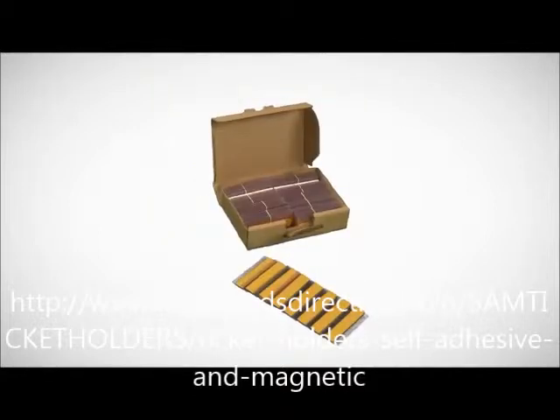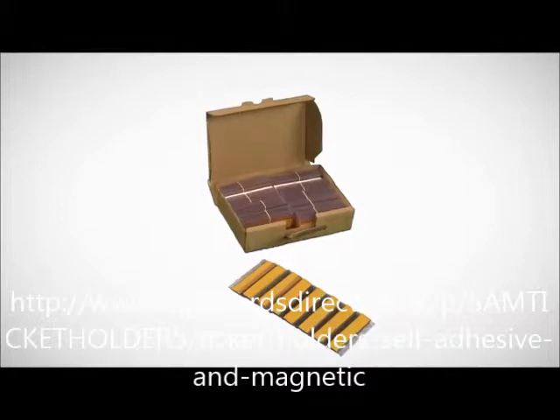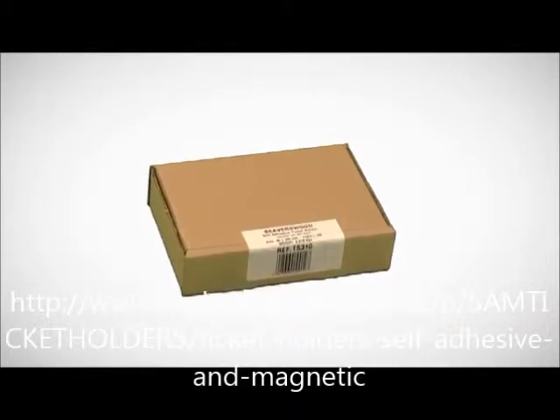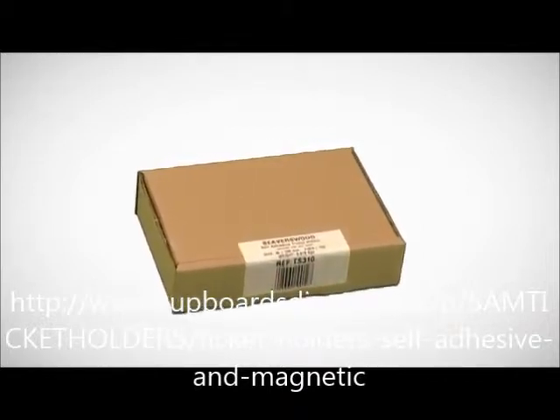The holder is supplied boxed with 100 pieces of 100mm or 50 pieces of 200mm, complete with white card inserts. The box is suitable for postal distribution and is clearly labelled with the product information and an EAN barcode.